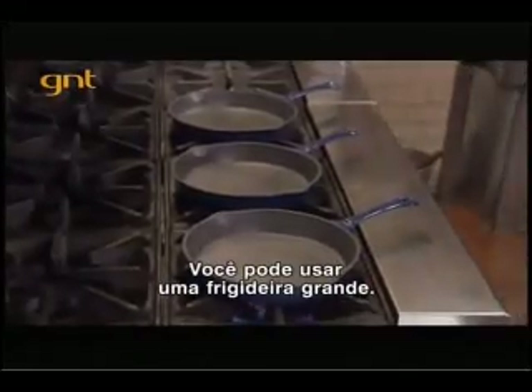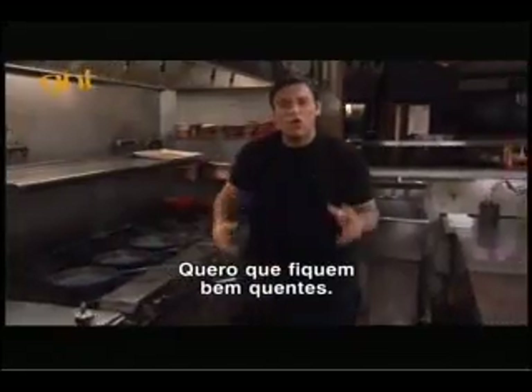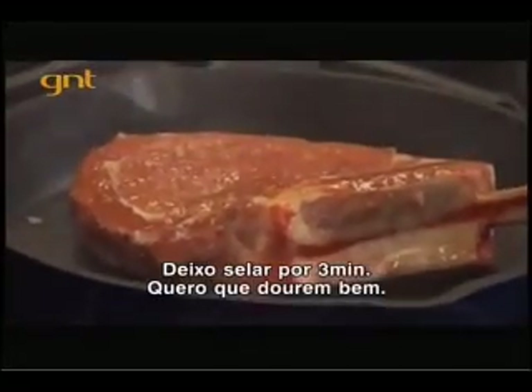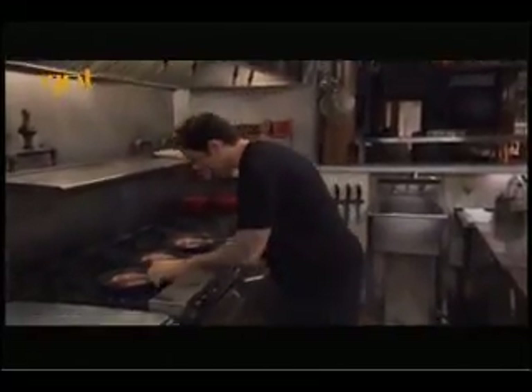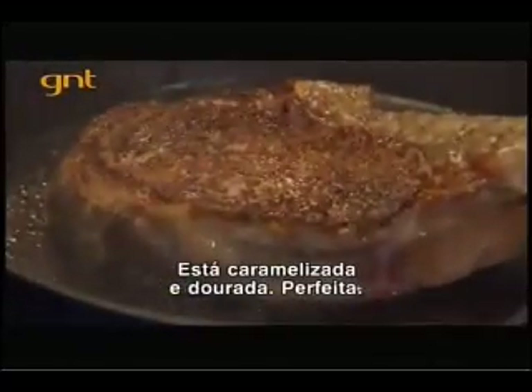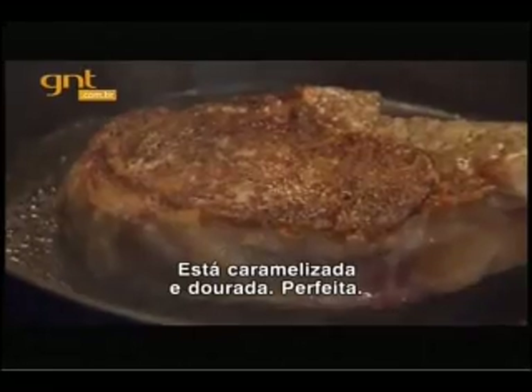You can also use one big pan, no problem. I want this scorching hot. Now you want to let these go for about three minutes — we want them nice golden brown. Beautiful. Look at that, caramelized golden brown. Perfect.